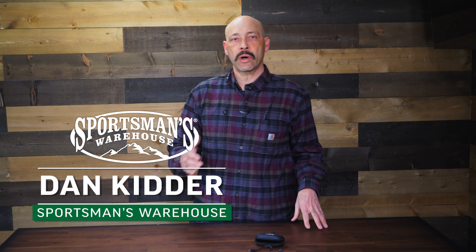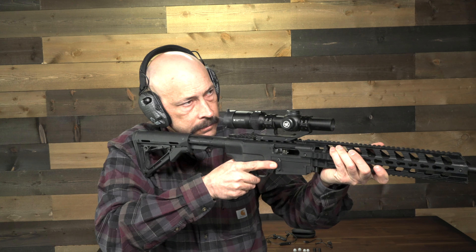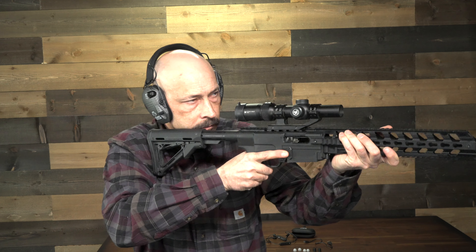Nothing blocks out sound for big bore rifles like a pair of over-the-ear muffs, and even then I like to double up with a pair of in-ear plugs. The problem is that even the slimmest muffs can make it difficult to get a good cheek weld, as the bulky muffs can hit the stock.